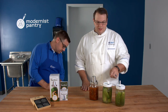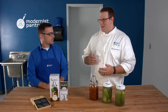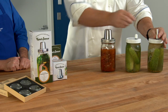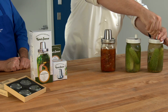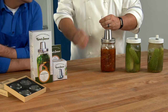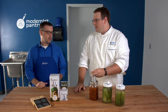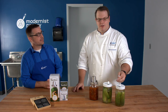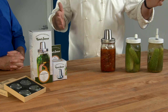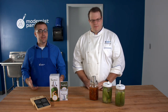One more thing about the Sterilek: if you're making sauerkraut or kimchi, which can get a little stinky, this little tube here is actually going to filter out any odors that come out. So if you have it in your refrigerator or in a cool dry place, it's not going to stink up the room.